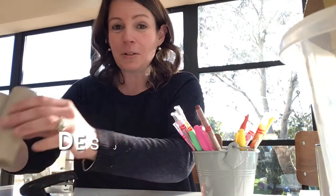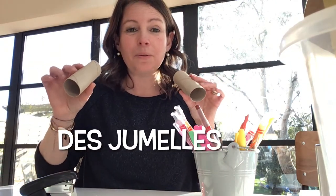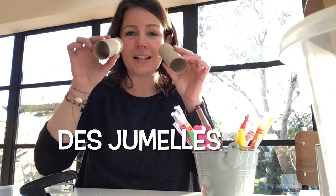Bonjour! Today I am going to show you how to make a pair of binoculars, but we're going to follow the instructions all in French. So to say a pair of binoculars, we say des jumelles — une paire de jumelles, des jumelles.